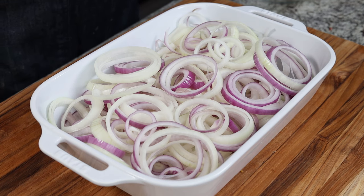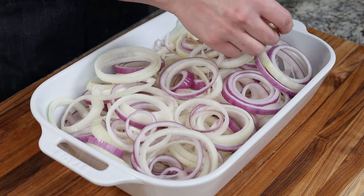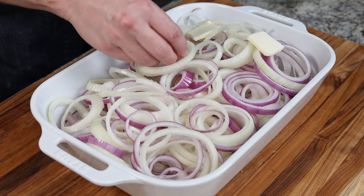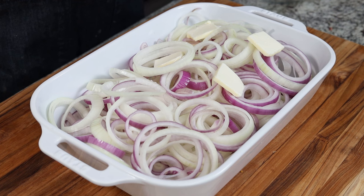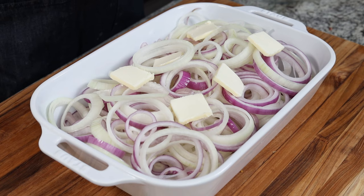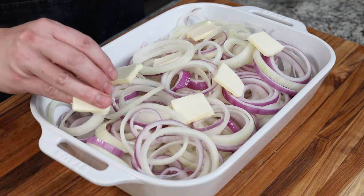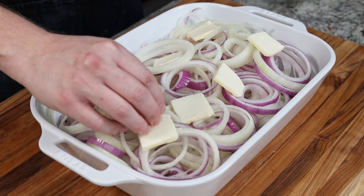From here, I like to add in the butter — and the butter is mandatory. It will actually help cook and soften the onions. I'm using six tablespoons just about, and I've cut it into eight pads of butter. That's the best spacing for the butter to sit across and cover all of those onions.